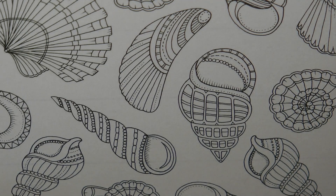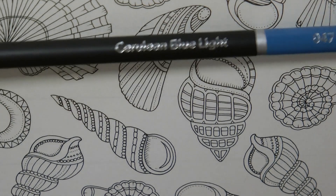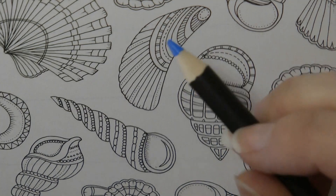So the background first — I've decided that I'm going to do a watery background. So I'm going to start with that right now actually. I'm using my Castle Art pencils, and I'm going to start with this lighter blue colour that I've got.